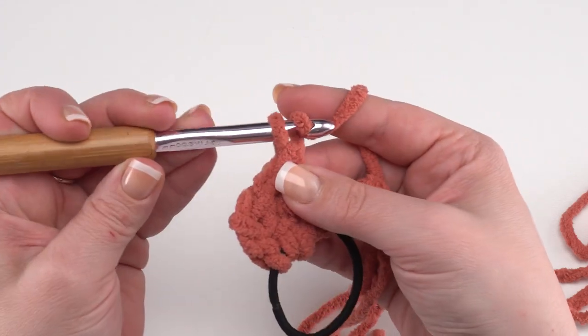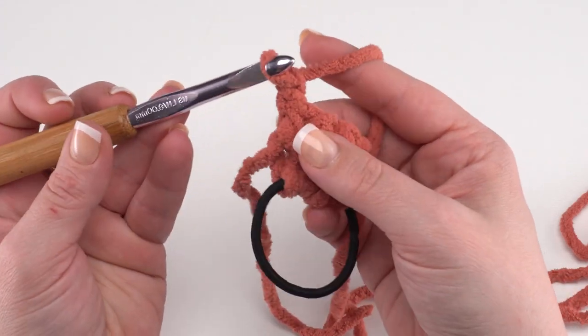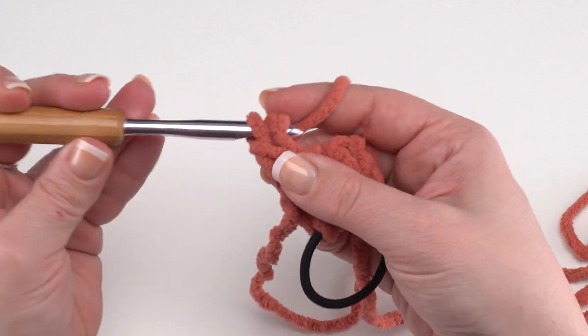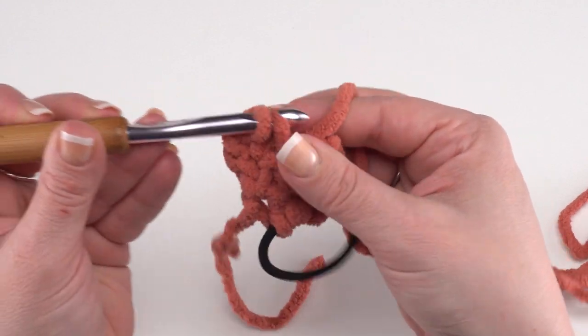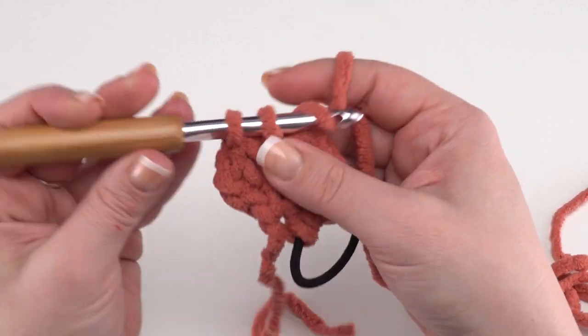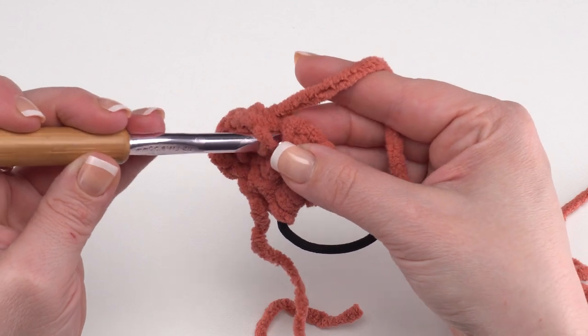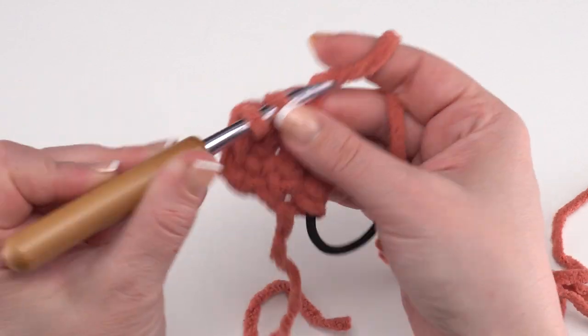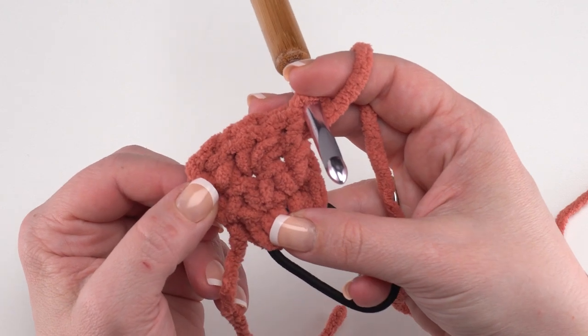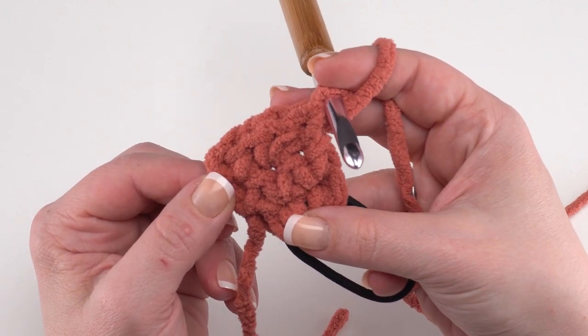For row eight, we again chain one and turn. Single crochet in the first stitch, two single crochets in the next stitch — that's the center stitch — and then one single crochet in the last stitch. Now we've gone from three stitches to having four stitches at the end of row eight.